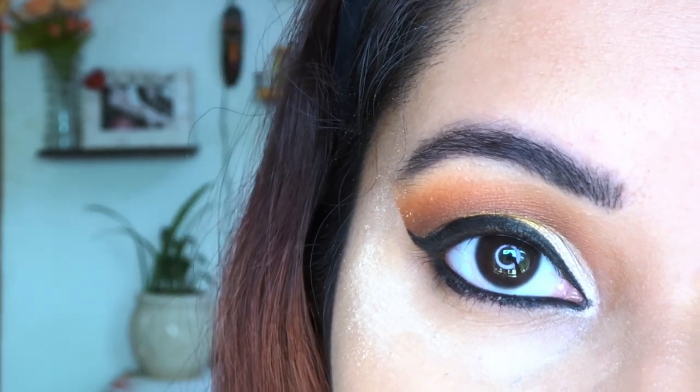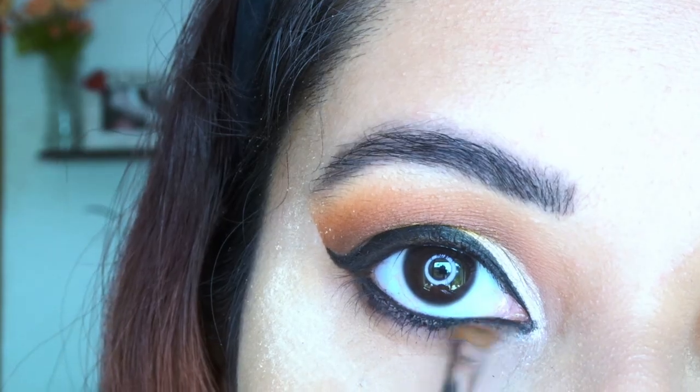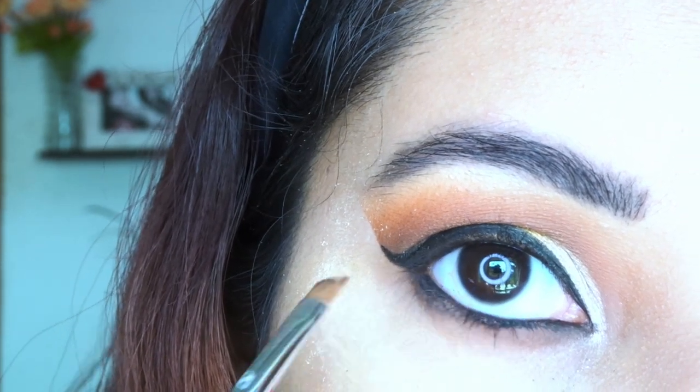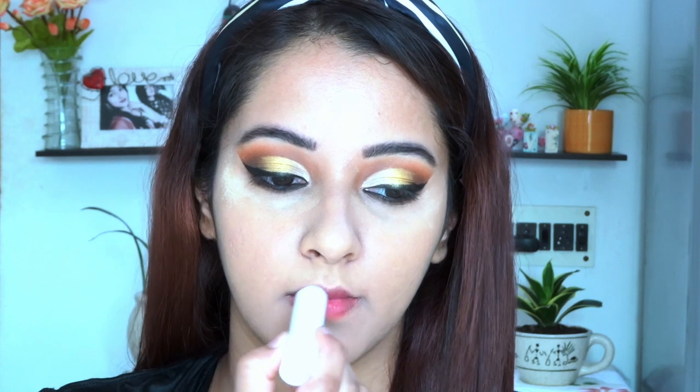After kajal, I am taking the rust shade and mixing it with the brown shade, diffusing it to give a very smoky look. After diffusing, I realized I needed some moisture, so I am using a very basic lip balm from Nivea. Now for contouring, I am taking the palette from Wet n Wild.